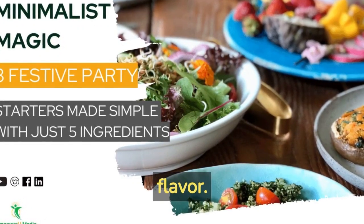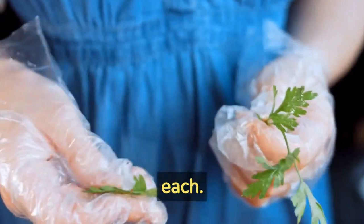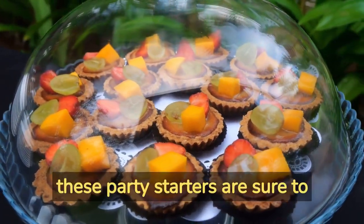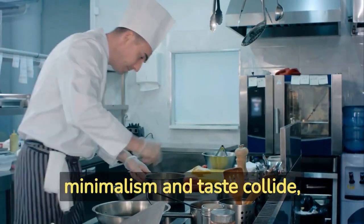These recipes are designed to impress your guests and ignite your taste buds, all while using just five simple ingredients each. Whether you're hosting a special celebration or simply looking to add some pizzazz to your everyday meals, these party starters are sure to be a hit.